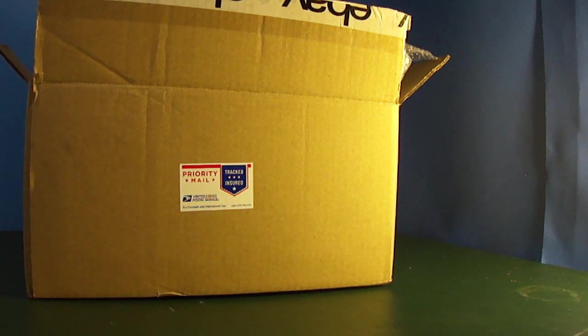Hello everybody, back again with another video. Unboxing of a metal die cast model car, 1/18 scale, 69 Camaro.